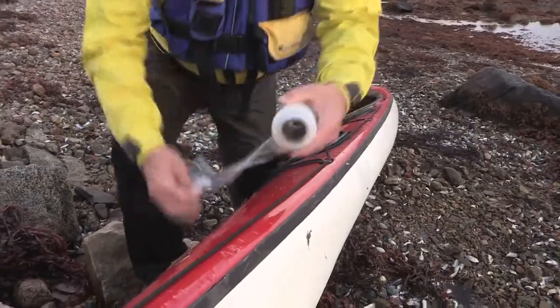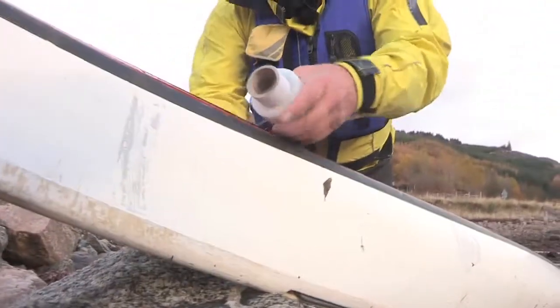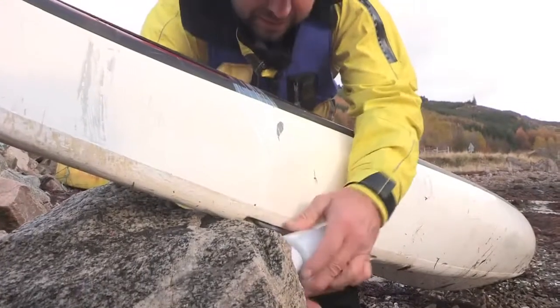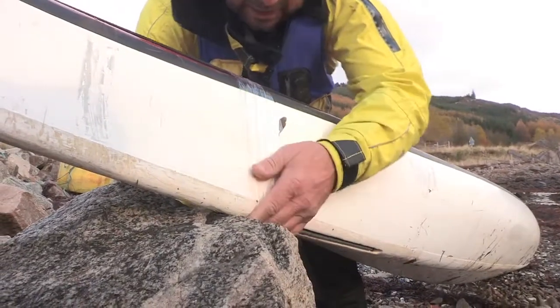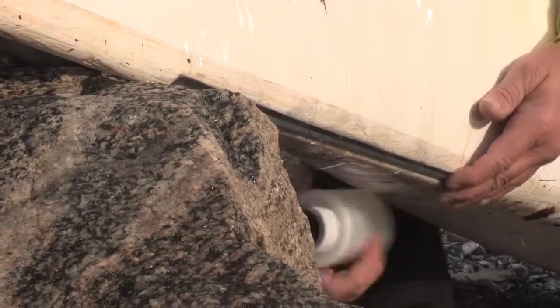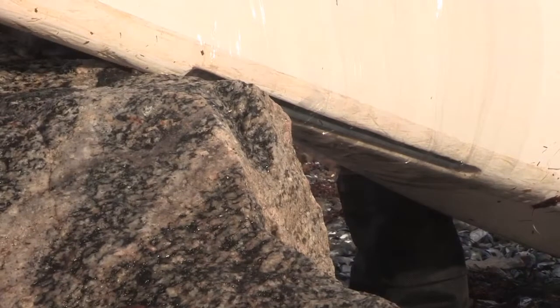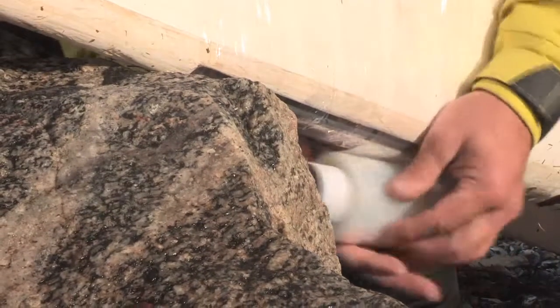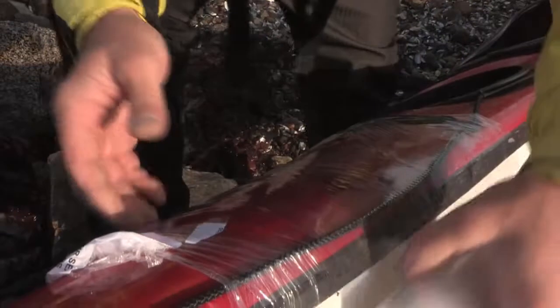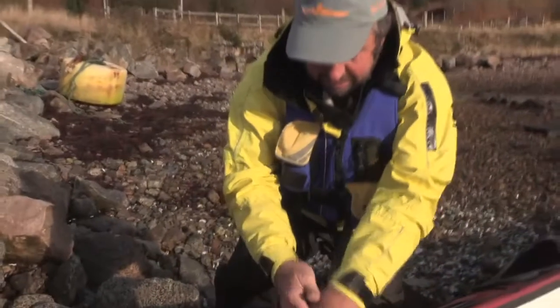We've got a leaking skeg box and we need to sort something out. Wrap the boat up as if you're going to pack it away — anchor one end if you can and literally bandage it, as if you were bandaging somebody's arm, right around the back of the skeg box. Very quickly we're going to stop that leak. It's probably best to go over it a few times to make it nice and watertight, keeping that tension on and molding it to the shape of the kayak. And you can always be left with sufficient wrap to wrap your sandwiches up.